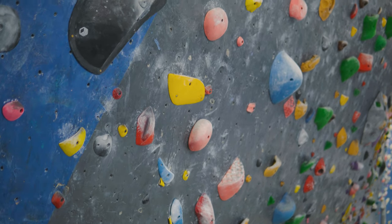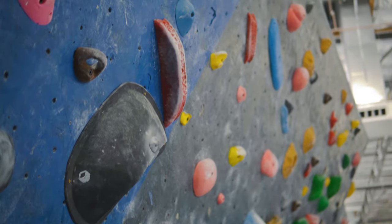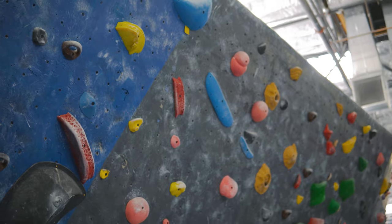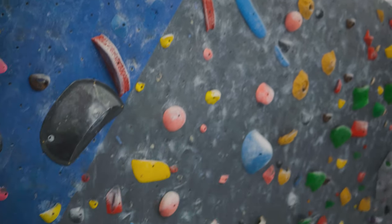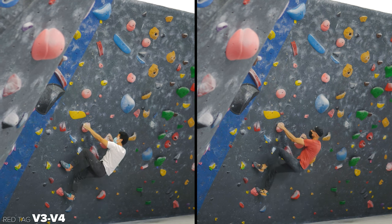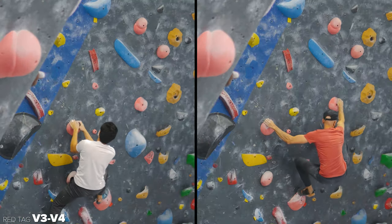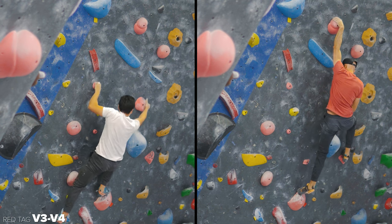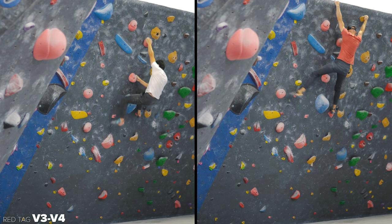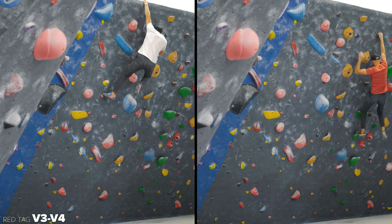Pink hold, red tag, V3/V4 again in the scoop. Nice big slopey holds with some jugs and then an interesting sloper up top. If you don't have too many red tags under your belt, this is definitely one to try — I thought it was a little bit soft. I again opted for the tall person beta skipping certain holds. Jack uses that left crimp to come into that right side pull. And the top sloper looks like it's pretty bad, but as long as you stay tight to the wall you're going to be okay, and finish up at the top of the wall.